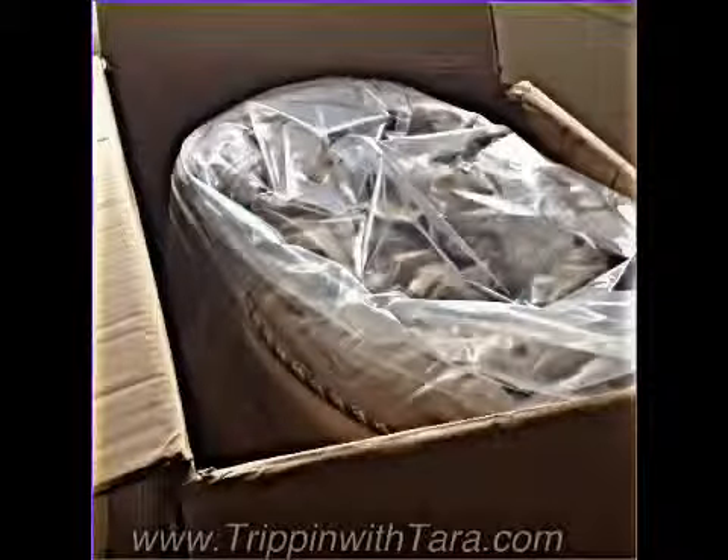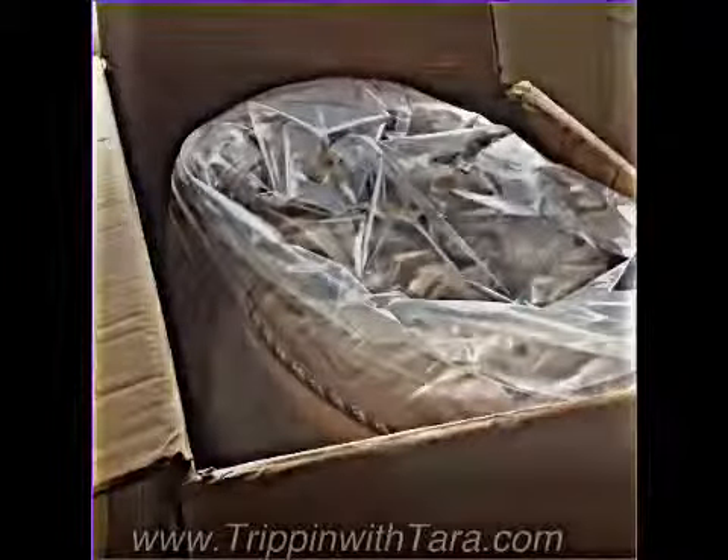I recently came home from work to this big box, and I was so surprised and happy to see that it was my Nature Sleep mattress — it finally had arrived. It's so easy to put together, or I guess take out of the box, and then you just need to cut the plastic off.